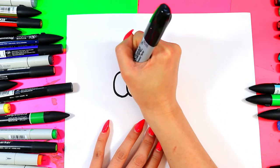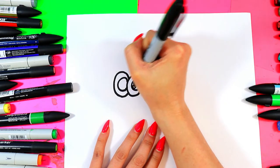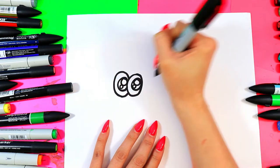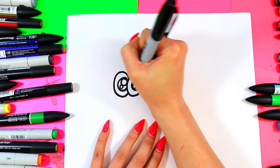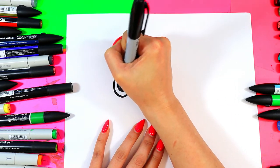In each circle I'm going to draw another circle, and in each of those we're going to draw pupils. I'm going to draw one big circle and one small circle in each one. And then we can color in the rest of the pupil black, leaving just those two circles nice and white.